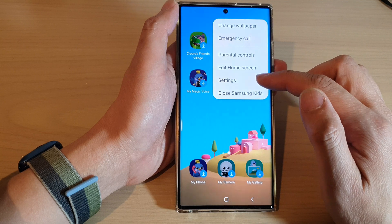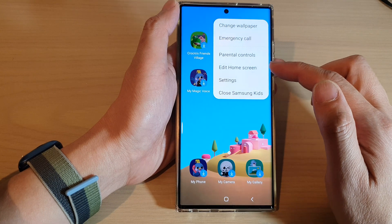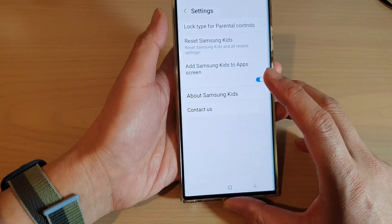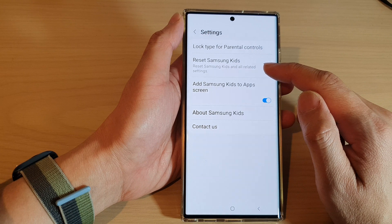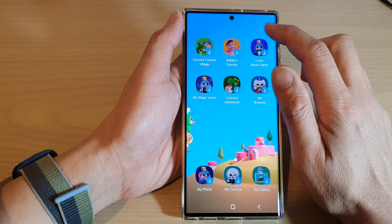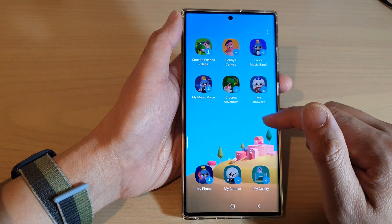In here you can change the wallpaper for kids mode. You can use Emergency Call, Parental Controls, and Edit Home Screen. Under Settings for Samsung Kids, you can set a lock type for parental controls, reset Samsung Kids, add Samsung Kids to the app screen, and you can also close Samsung Kids as well.